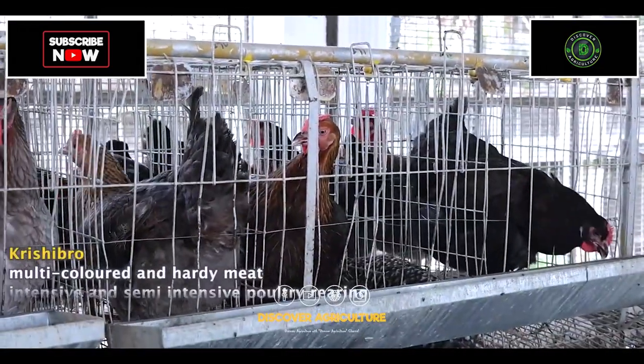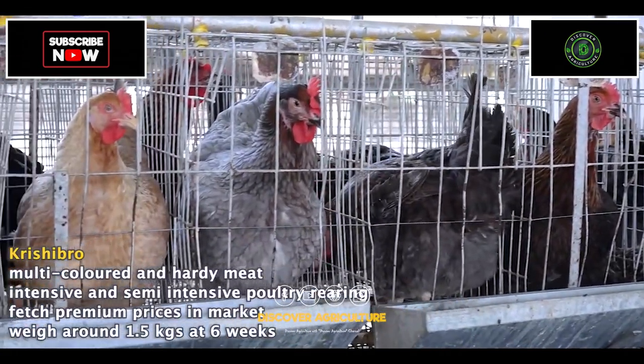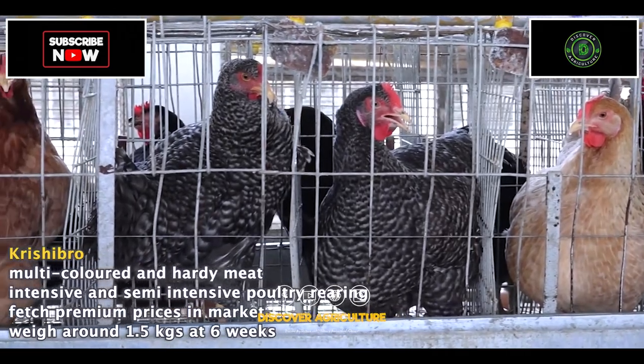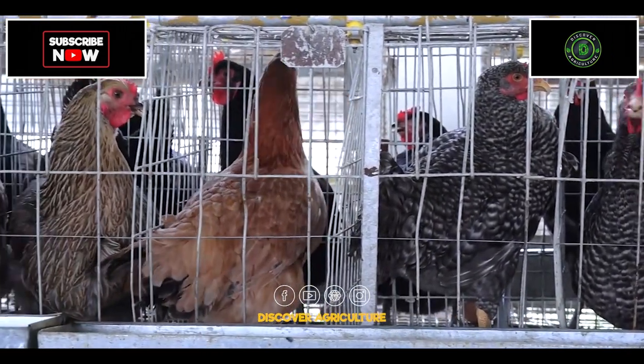Krishibro is a multicolored and hardy meat-type chicken variety developed for intensive and semi-intensive poultry rearing. These birds weigh around 1.5 kgs at 6 weeks of age and fetch premium prices in the market.